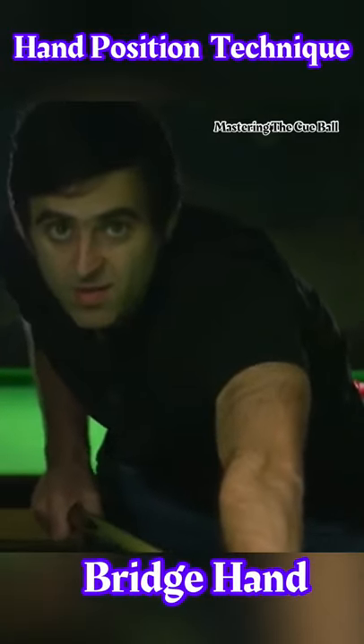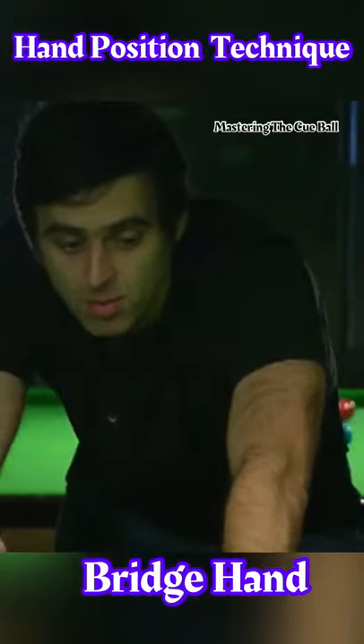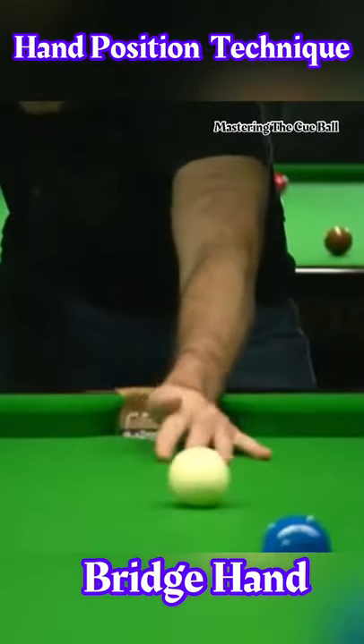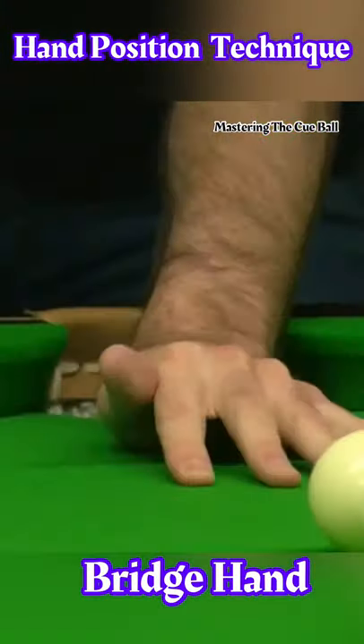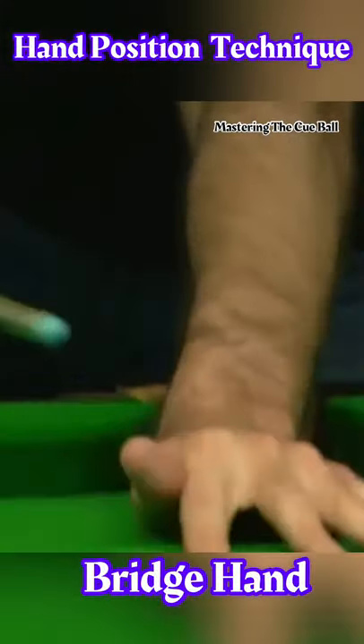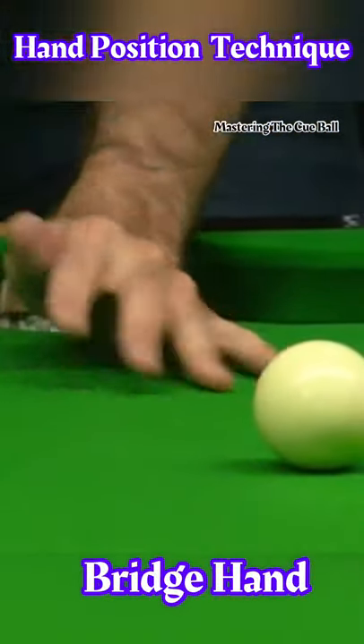Now we're going to talk about the bridge hand, which is very important. It's also important to have a stable bridge hand. Anything that's moving or not stable is not going to be reliable, so I like to always try and get this part of the hand, or the other hand, onto the table.